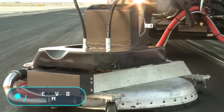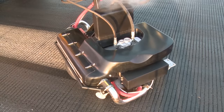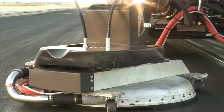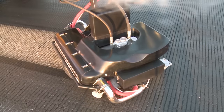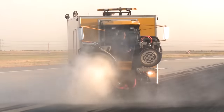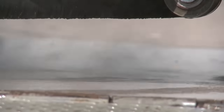Removing skid marks is a significant challenge on airport runways. An average Boeing lands at a speed of 160 kilometers per hour, weighs up to 300 tons, and has about 16 landing gear wheels. Rubber tires are subjected to enormous loads during landing, so it's no surprise they leave skid marks. In just two days, the amount of skid marks on a runway can be so large that it actually hides the markings. Moreover, the layer of rubber reduces the grip between the aircraft's landing gear and the runway surface, creating a dangerous situation.